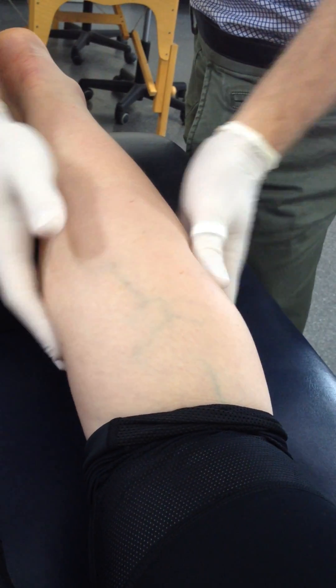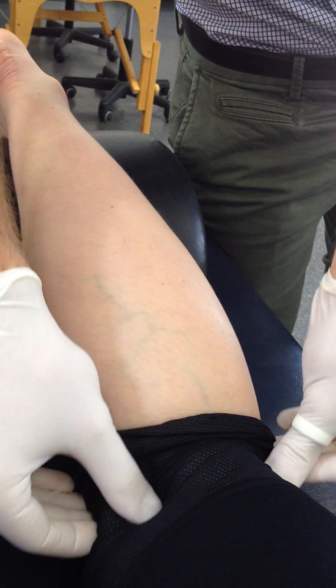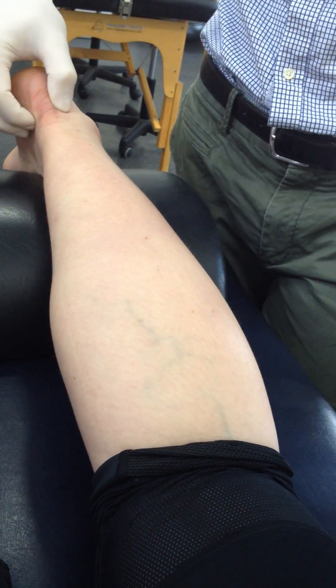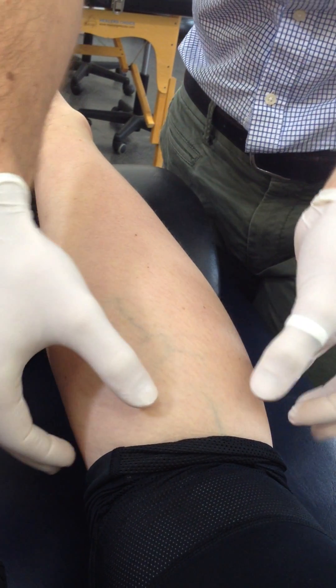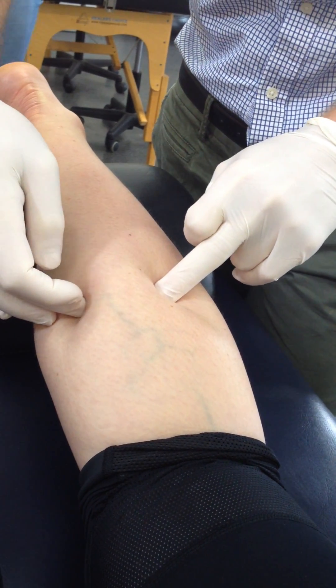We're going to do gastroc now. As we know, it's got the two heads running up onto the posterior condyles of the femur and then coming down into that insertion onto the calcaneus. Trigger points generally develop — you'll get two up here, more proximal, and then two a bit more distal.